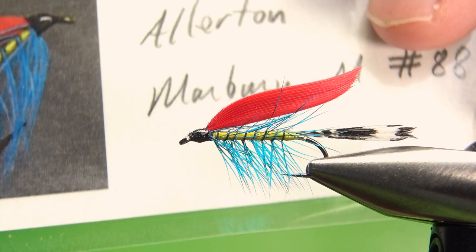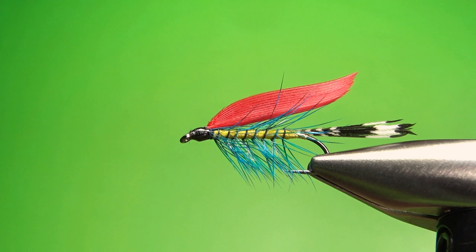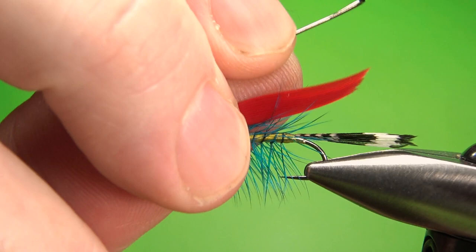So there it is in the vise — the Allerton. Here's what I'm going by: this picture right here, I just printed it offline. I wrote 'Allerton from Marbury's book, Plate M88.' So I'm trying to match this. It's a little hard to see exactly what the fly looks like when you're looking at these old 130-year-old plates in a book, so if you can find anything online, sometimes that helps.